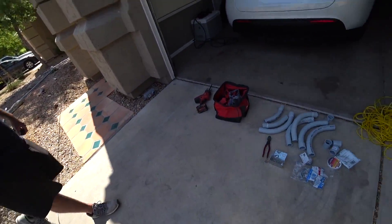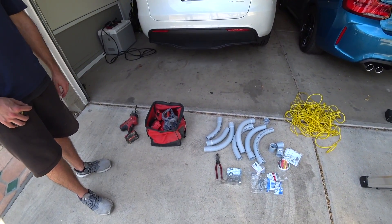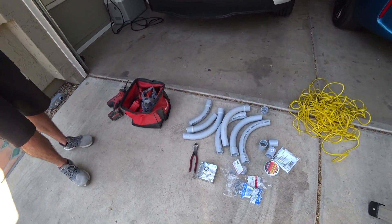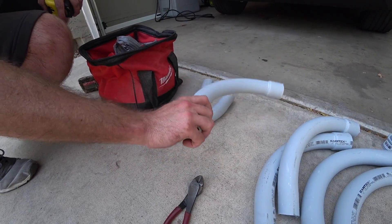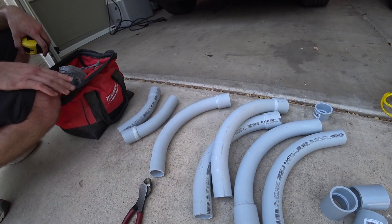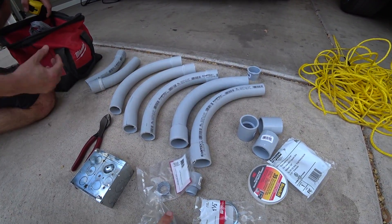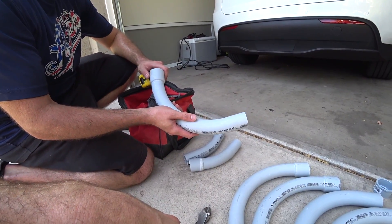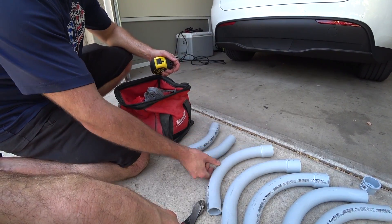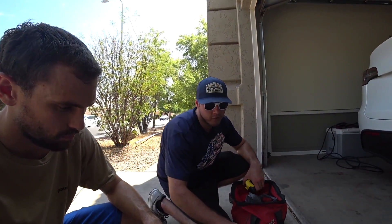All this stuff came from Lowe's — you can get it at Home Depot or any hardware store, it doesn't really make a difference. So basically what we have here: I bought a little bit of everything in fittings because you can take whatever you don't use back. I always buy more than I think I'll need. These are a couple of 90-degree schedule 40 PVC conduit for ground burial. I also got a couple of 45s. So be careful though — if it's a really long run, you don't want to use too many 90s or you'll have a hard time pulling your wire in.